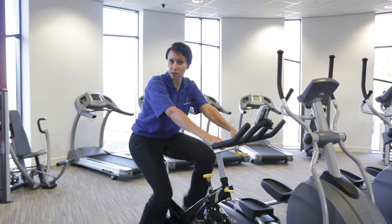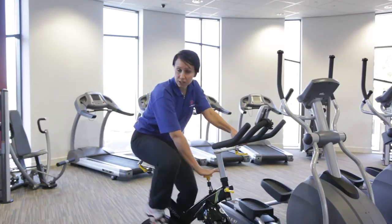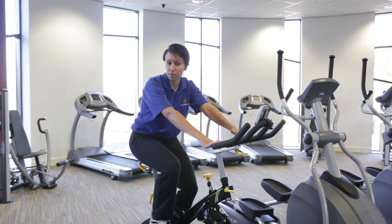Once you're cycling, when you do need to stop, it's quite important that you use the emergency stop in the centre here. All you need to do is push it down and the legs will stop moving automatically.